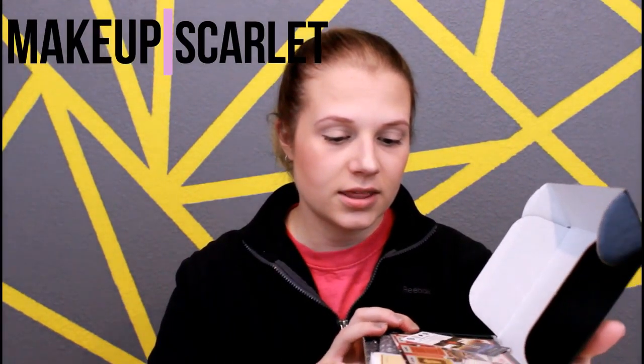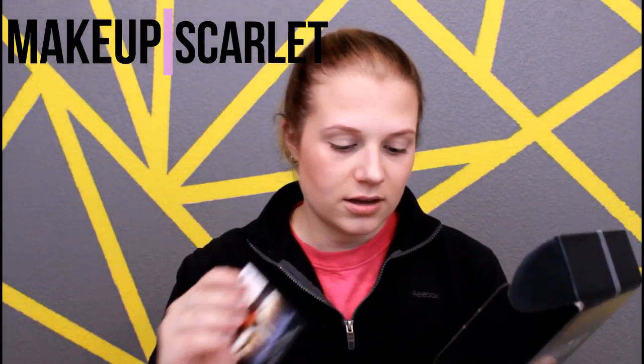Hey guys, so today I'm doing my BoxyCharm unboxing — this is November's month box. I know I'm a little behind, but with Thanksgiving and everything we've been really busy. I figured everyone else would be busy with family too, so I wanted to go ahead and get this month's BoxyCharm video up. They had a lot of good stuff in there for November.